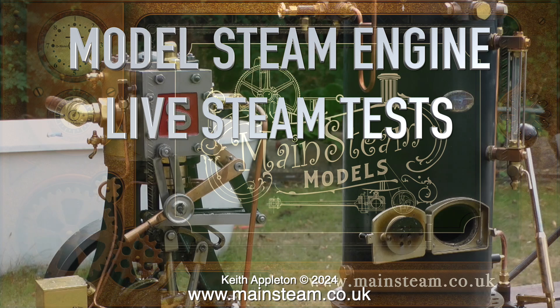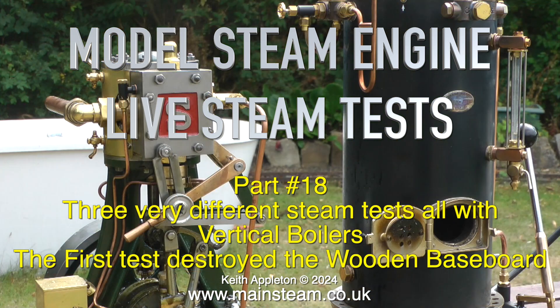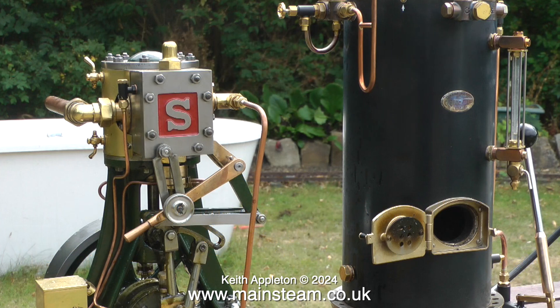Model Steam Engine Live Steam Tests Part 18. This video shows three very different steam tests, all with vertical boilers. The first test destroyed the wooden baseboard, but the others were okay. I get the chance to work on many different types of steam engines, and here are just three of them in steam.